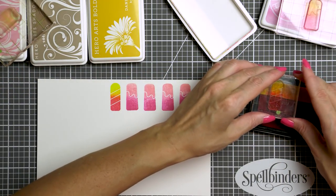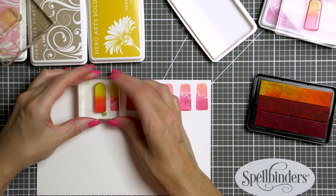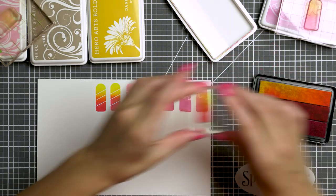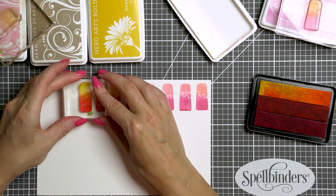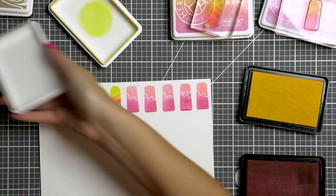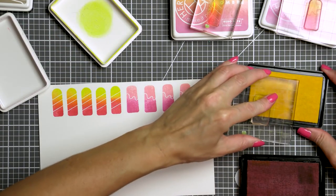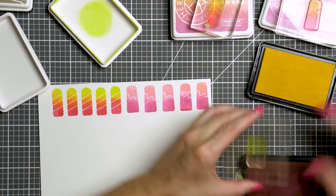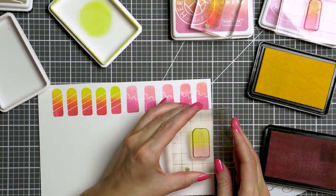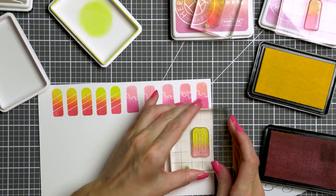Next I'm stamping more images using a different ombre ink pad — this is ombre spring brights — and again I want ink just from the two lighter parts of the ink pad for the most part. For my next image I wanted a softer yellow and pink mix, but I didn't have an ombre ink pad with those colors, so I just used individual ink pads and inked up my stamp as if I were using an ombre ink pad.